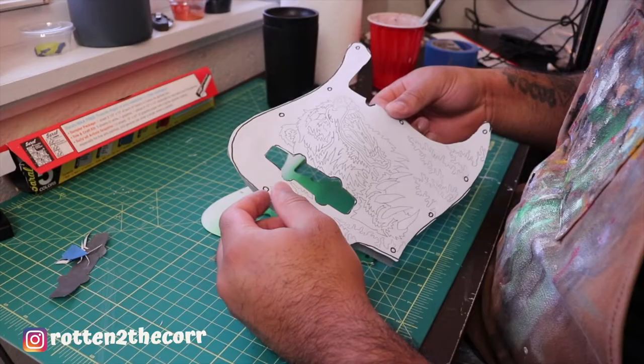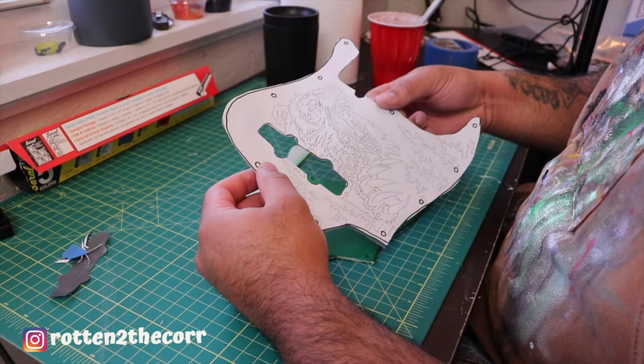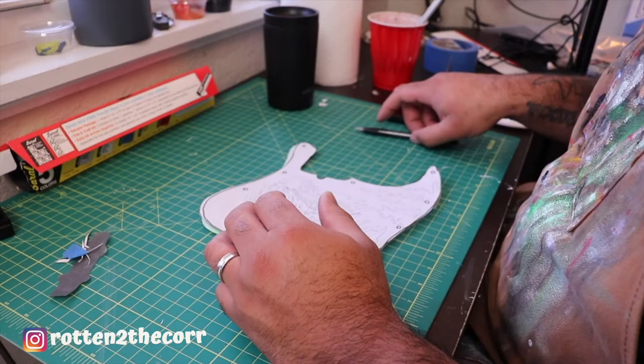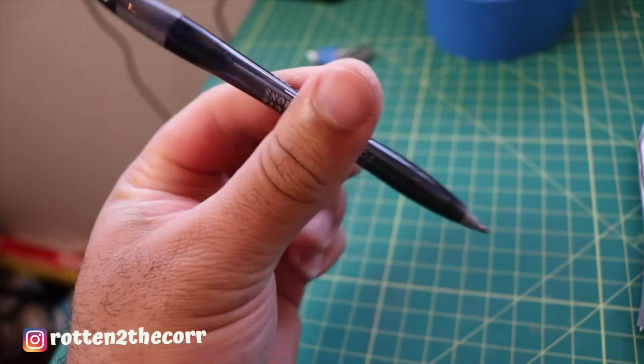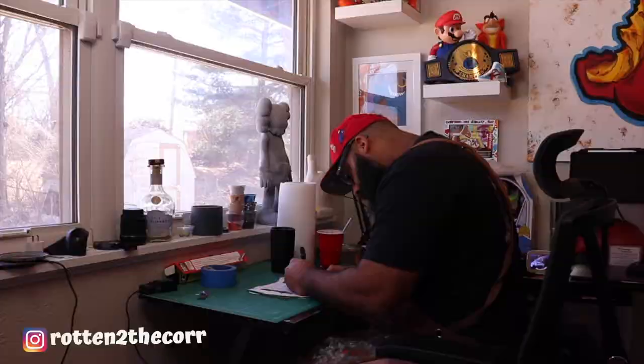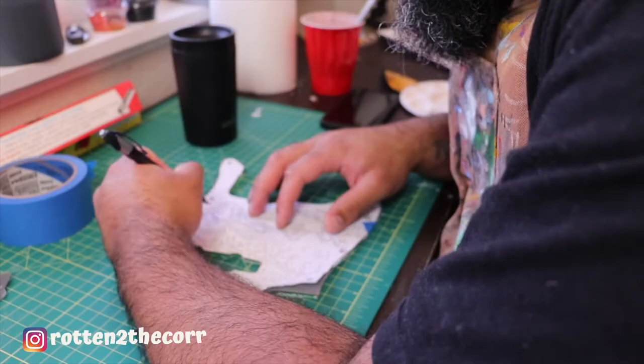I cut out our sketch along with the Saral transfer paper and taped them together. Now I'm going to place this on top of the pick guard and go ahead and start tracing.